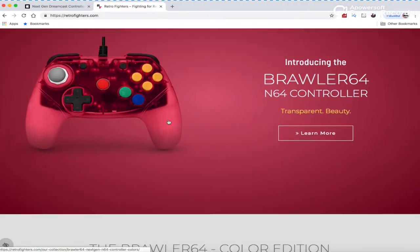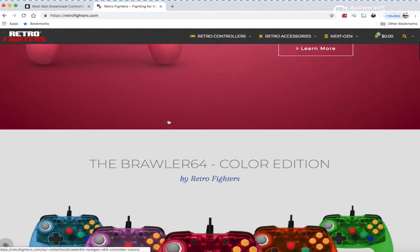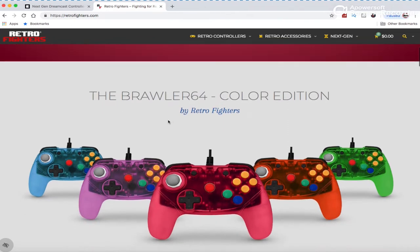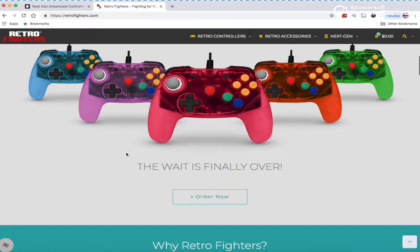If you're unfamiliar with Retro Fighters and why you should be excited: Retro Fighters had a Kickstarter project that featured a new innovation to the traditional N64 controller. They not only gave the N64's god-awful controller a much-needed face lift, but also improved on it tenfold.